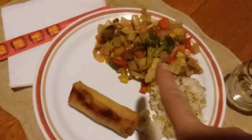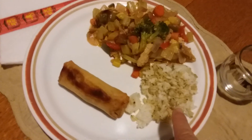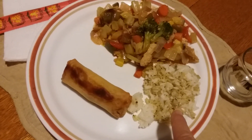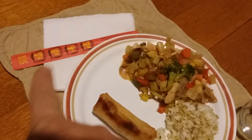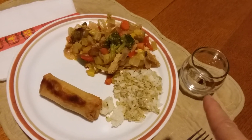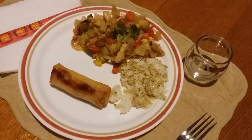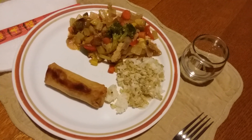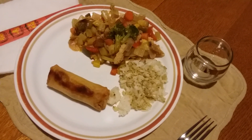All right, so here it is — the sweet and sour cashew chicken stir fry. We've got white rice and cilantro lime brown rice, spring rolls, and chopsticks to pretend we're at a Chinese restaurant. That's what's for dinner tonight everybody. Thanks so much for watching Meatless Monday on a Wednesday. We'll see you next time.